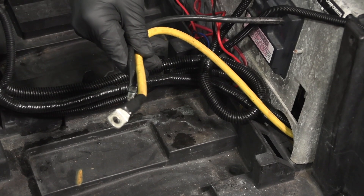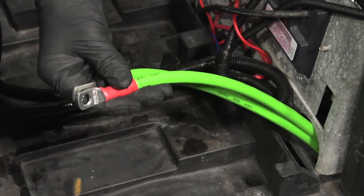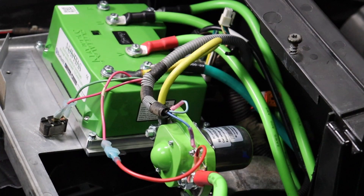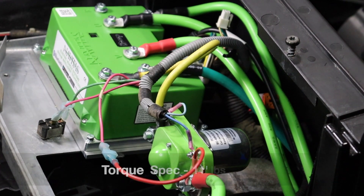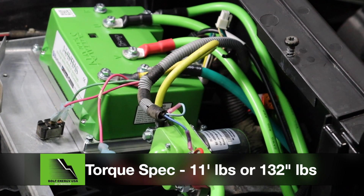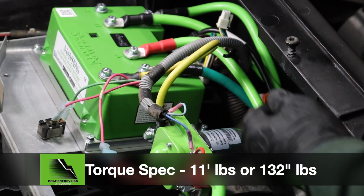First, install the Bolt Energy USA 2-gauge main battery cables. Secure the Bolt Energy main negative cable to the controller's B- port and tighten using a torque wrench to 11 foot-pounds or 132 inch-pounds.